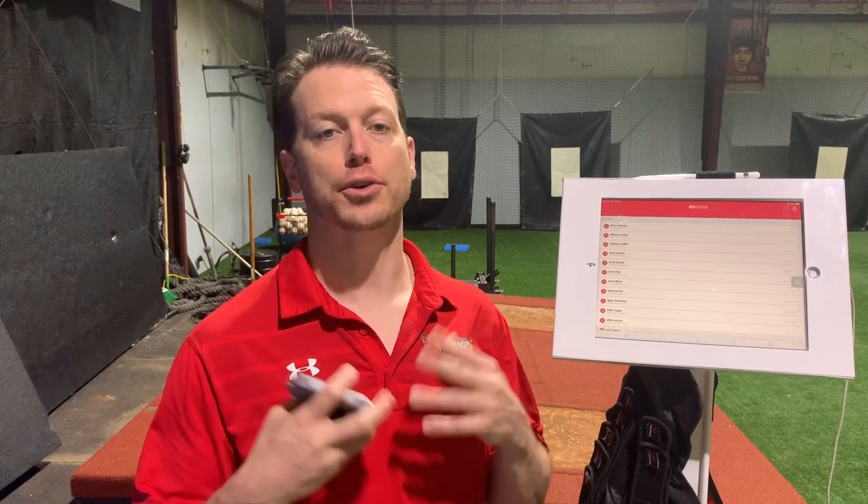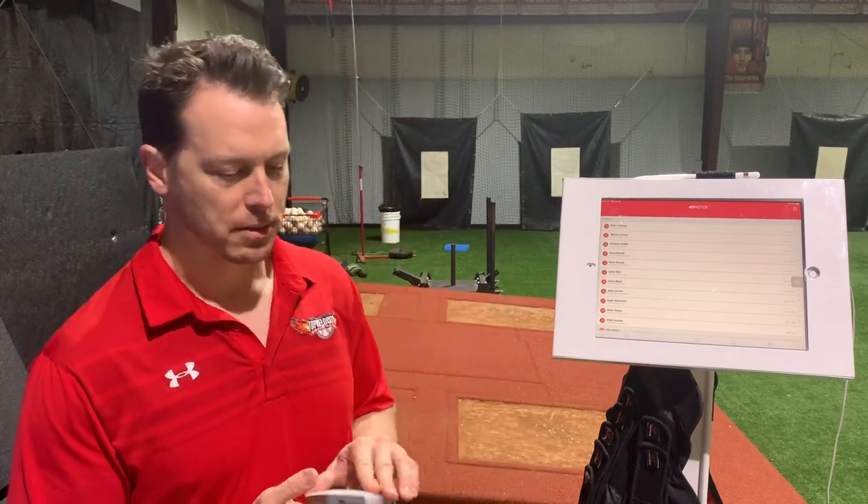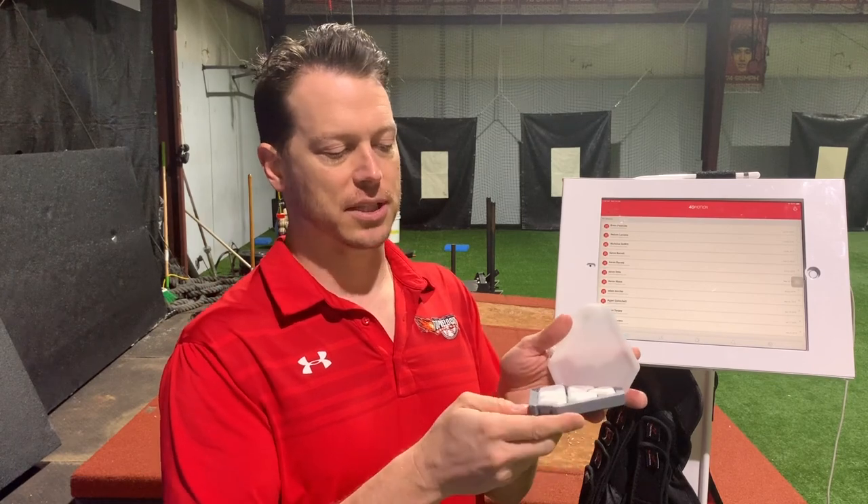Hey, Brent Porcio, TopVelocity.net. I'm going to do a video on how to use the 4D Motion Bluetooth biomechanics system to capture your biomechanics and learn how to significantly improve your throwing and pitching. Really powerful tool at an incredibly affordable rate. I'm just going to go off a two-sensor system.